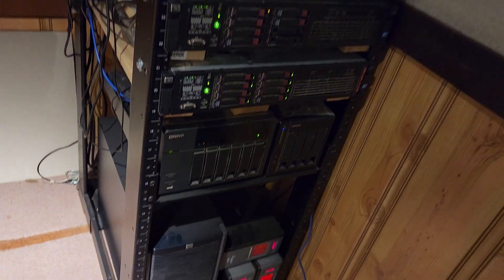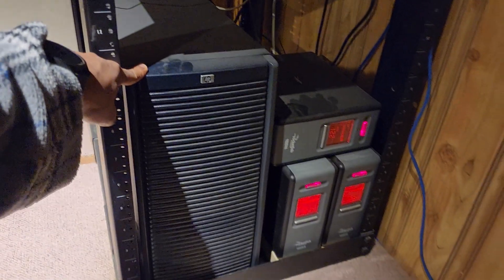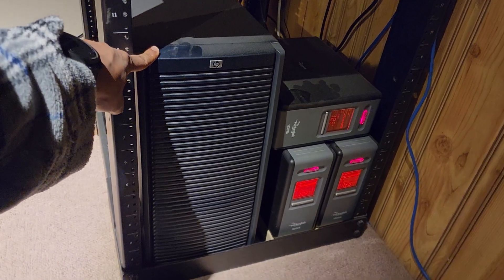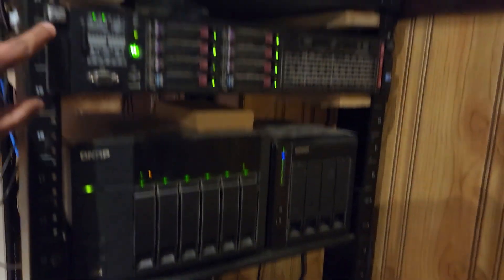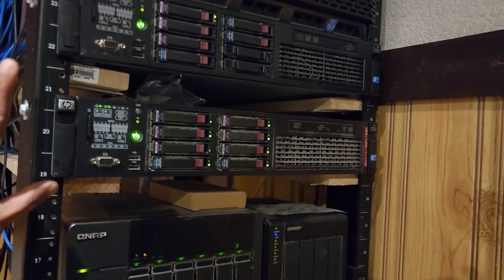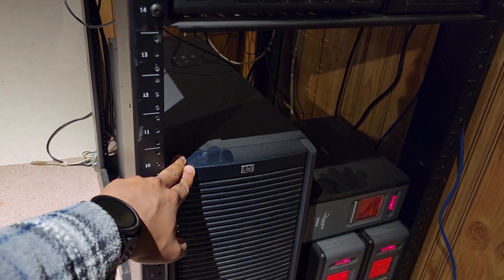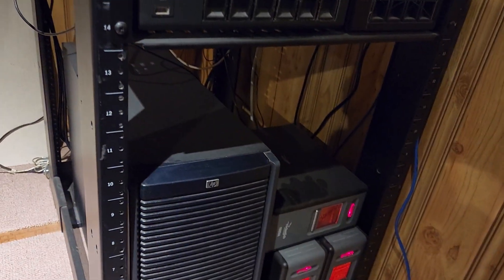Just underneath that you can see another server sitting there. That was my very first HP server — I got it on Kijiji for about $50, dirt cheap. I use it sometimes for spare parts when I need components for my older servers. All these servers are old and this one isn't even running — it's just used for spare parts. I know there's a lot of dust there and I should be cleaning those too.